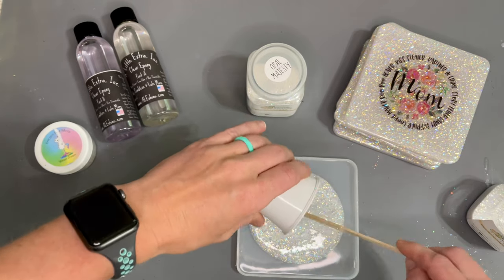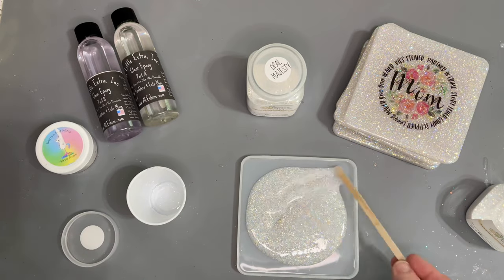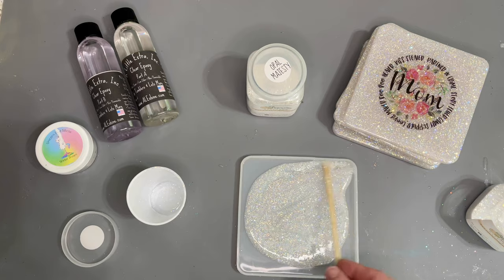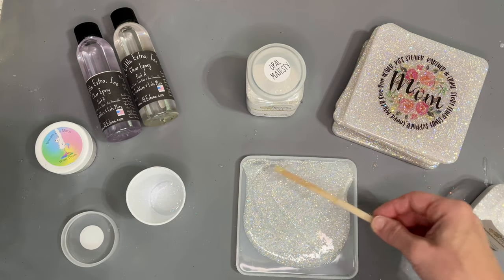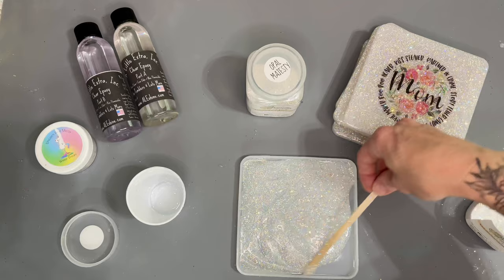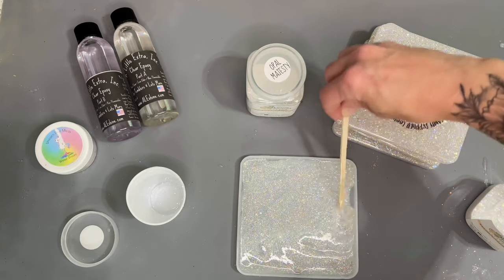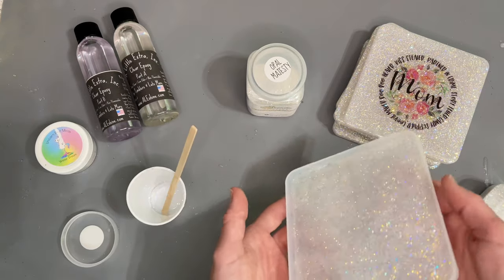This particular mold takes 100 milliliters of epoxy. I only have about 20 milliliters mixed in this cup. If you are using a finer glitter — this is a Fine XL — you won't need quite as much for the first layer. We're just going to mix enough to cover the bottom of this mold and go all the way to each of the corners.